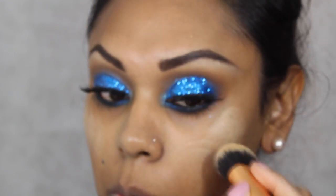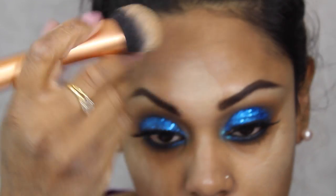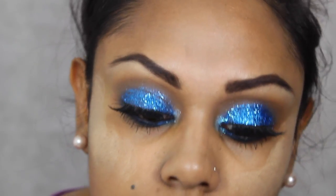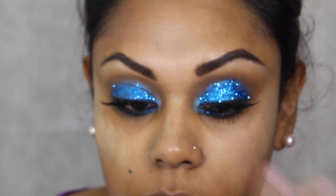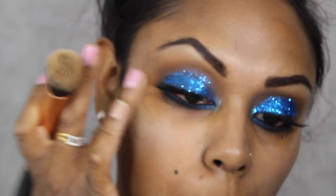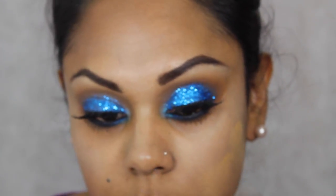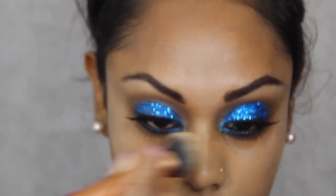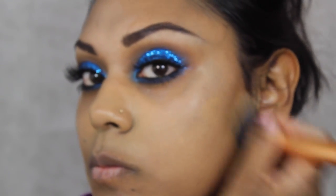To highlight the cheeks I've used MAC's Full Coverage Foundation in NC30. It does look light, and there's a reason for that — it's to highlight the tops of my cheekbones and the high points of my face. I'm using a Real Techniques buffing brush to buff that in, applied to the tops of my cheeks, forehead, down the bridge of my nose, and the chin. The next foundation I used was Illamasqua Skin Base — it goes on a little darker, which is probably more my skin tone, but I wanted the lighter part on the cheeks. It does look a lot lighter on camera.